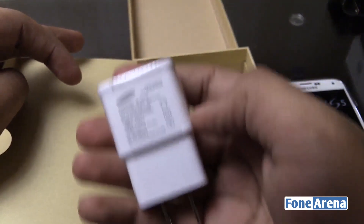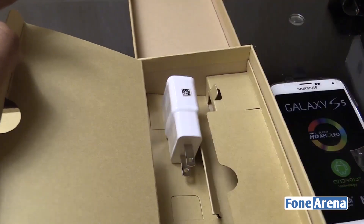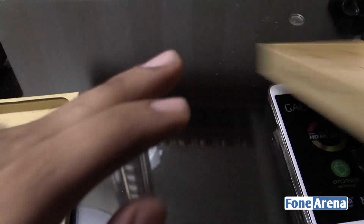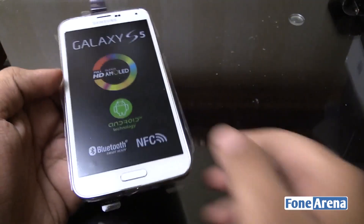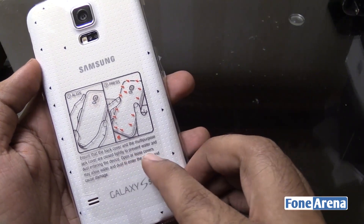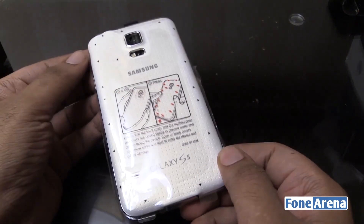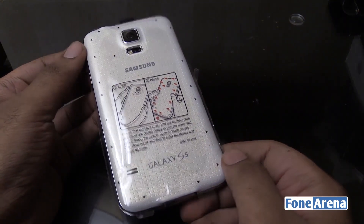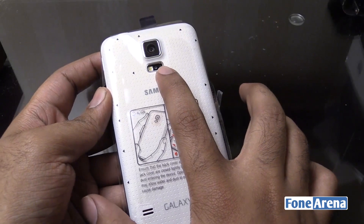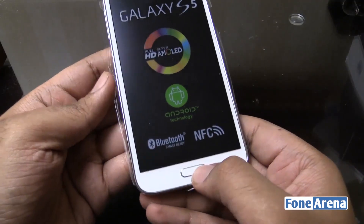You also get the AC wall adapter with 2-amp output. So that's pretty much it in the box. Let's put all this aside, put the battery in, and power on the phone. So let's quickly remove the wrapping on the back and open the back cover. The big story about the S5 is that it is dust proof and water resistant — not waterproof like the Xperia range from Sony, but water resistant. On the back you have a heart rate monitor and a 16-megapixel camera, and up front you also have a fingerprint sensor.